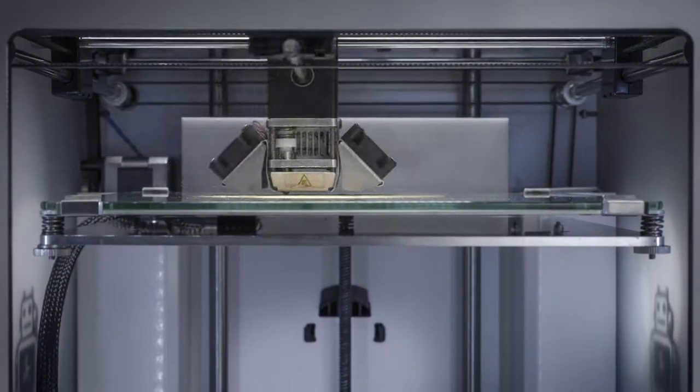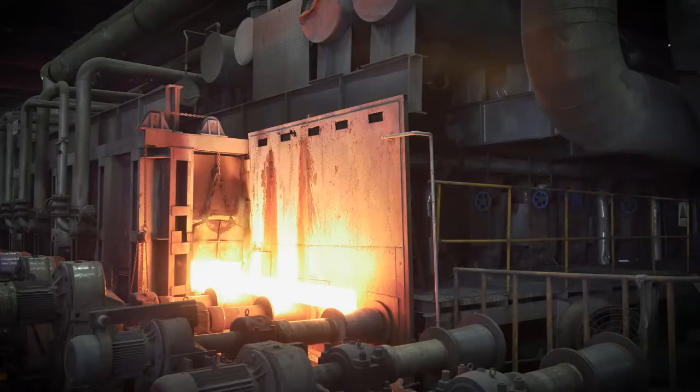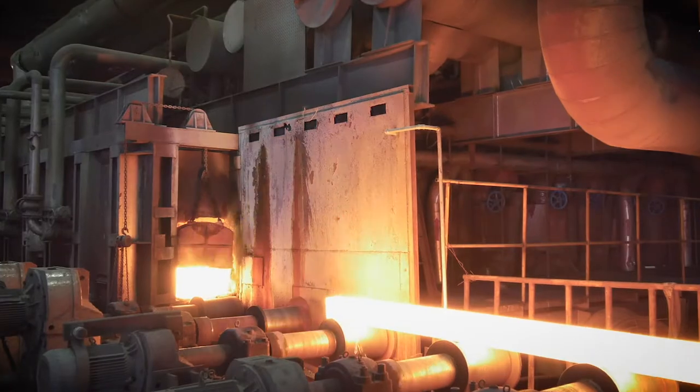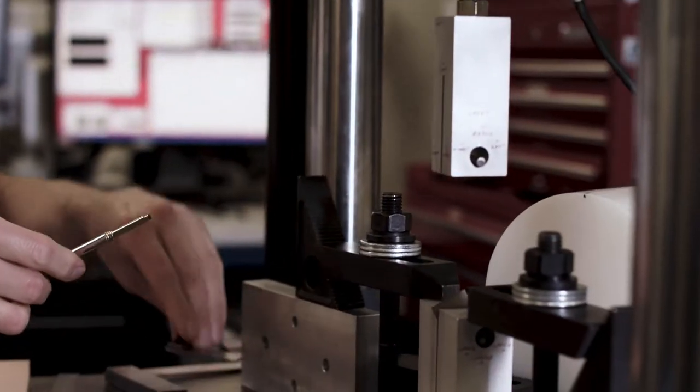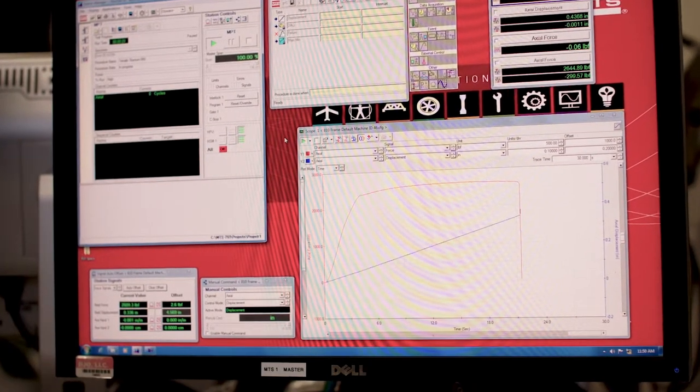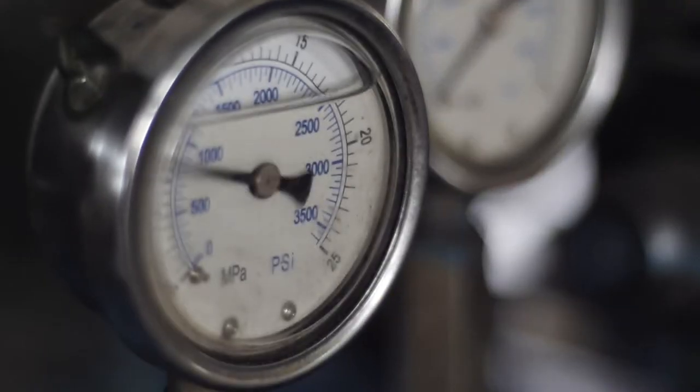By virtue of having multiple leaf springs of the highest strength alloys available, we're able to achieve loading of a few pounds on the brace side, even though on the inside those components are exposed to extremely high stresses of a hundred thousand PSI.